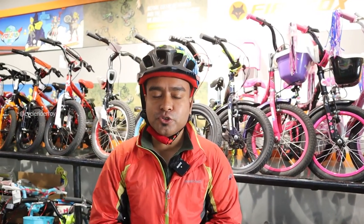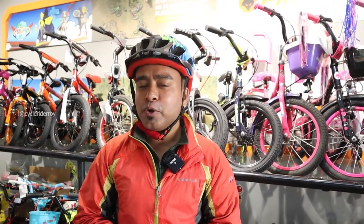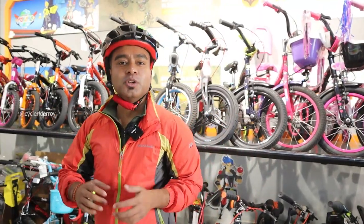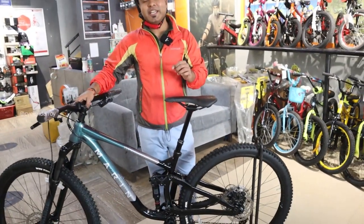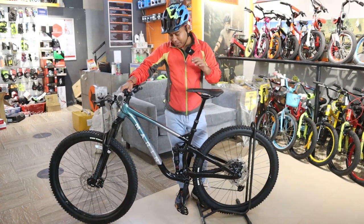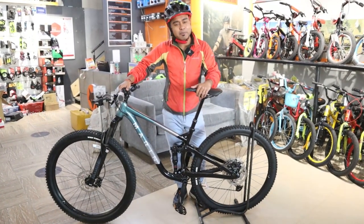Hey guys, welcome back to the channel. This is your friend Vishu from CycleRider Roy. A lot of you have been asking me to take full suspension bikes on this channel so I can show you whether high quality full suspension bikes are available in India. So let me show you the Marin Rift Zone 2021 edition — this is a full suspension bike from Marin.